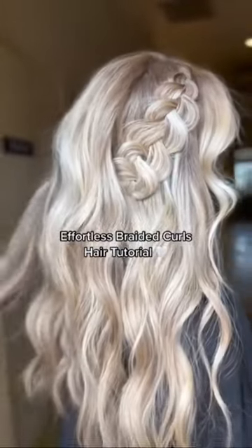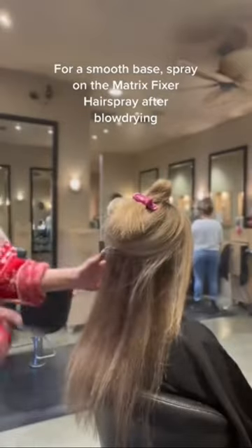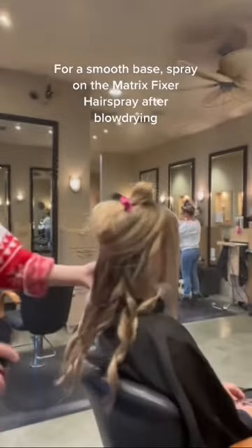I love how effortless this style is, but it makes such a statement at the same time. I'm blow-drying my client first to smooth her out, and then spraying a coat of the Matrix Fixer Hairspray.